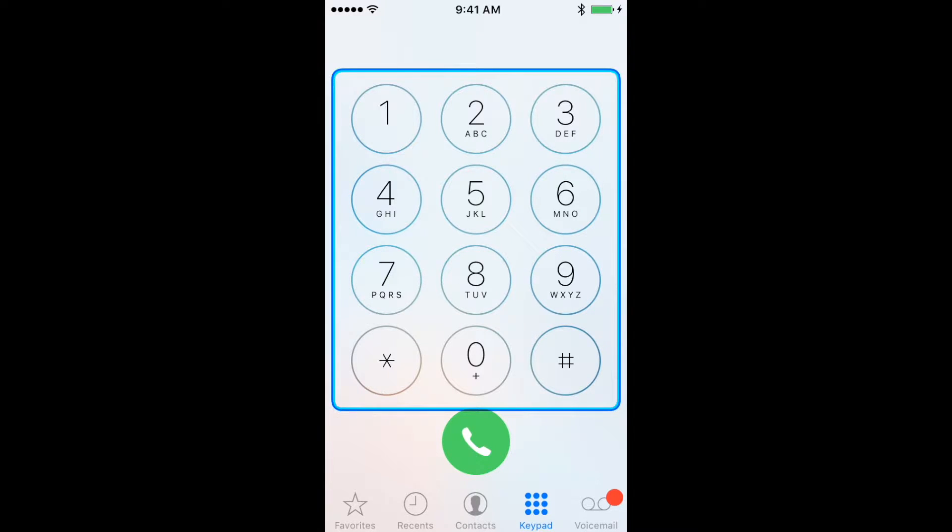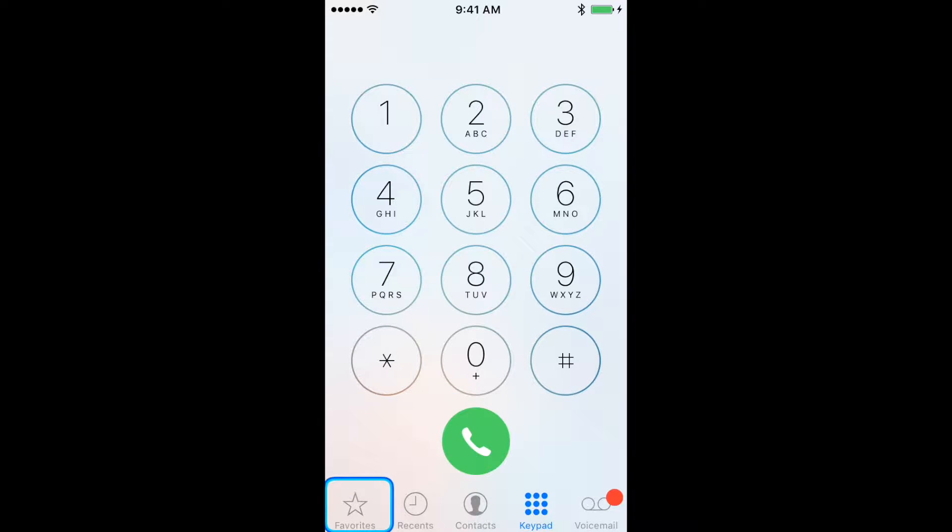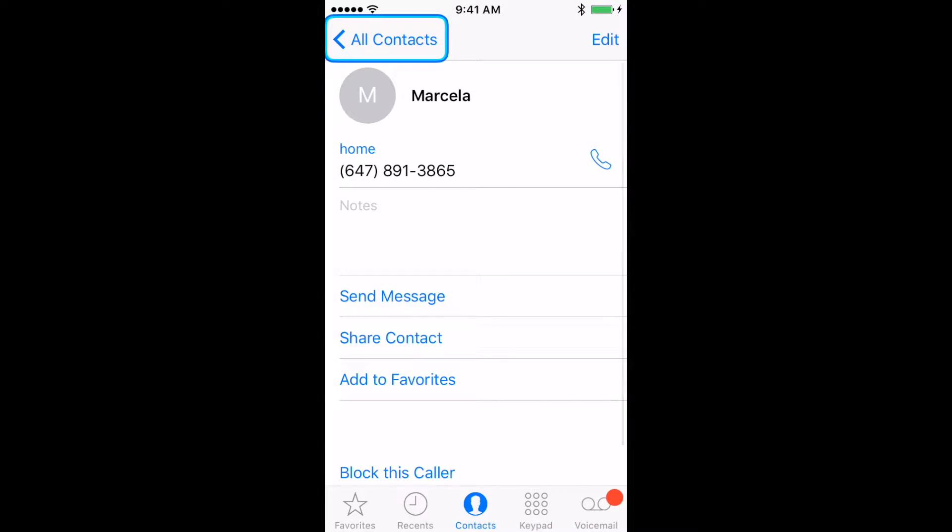If you are looking for a saved contact, wait until the Auto Scanner reaches the bottom of the screen and highlights the contact icon, then press your switch once. On the Contacts page, wait until the Auto Scanner highlights the phone icon next to the desired phone number and press your switch once.